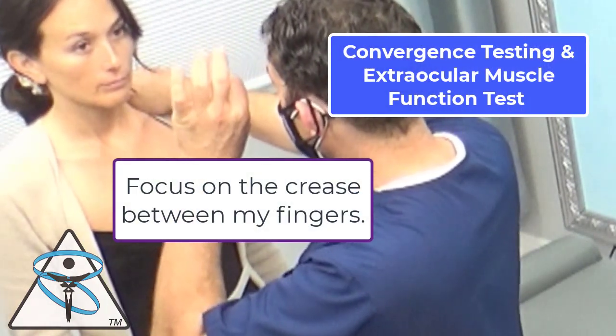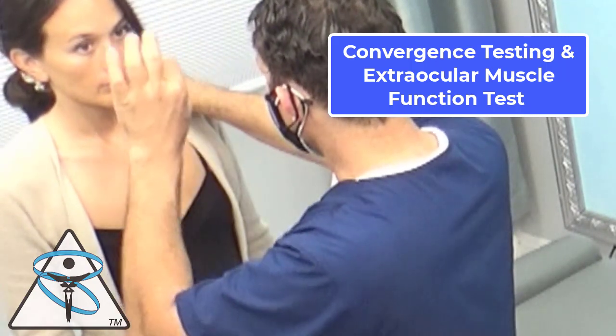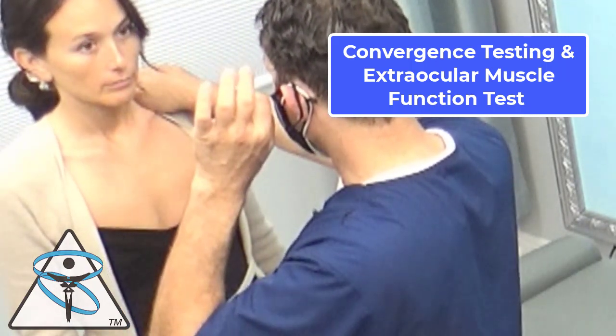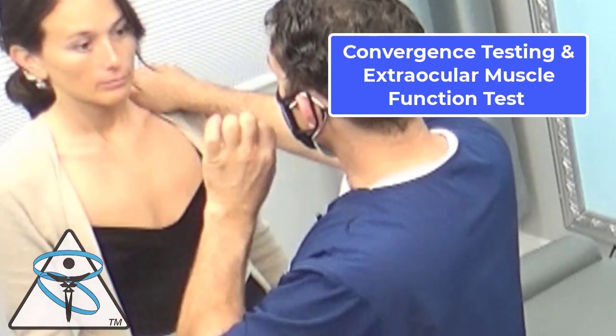Focus on the crease between her fingers. This is a check for coordination of the eyes. Remember, there are six muscles around each eye, and the tracking ability of eyes is an indication of brain function.